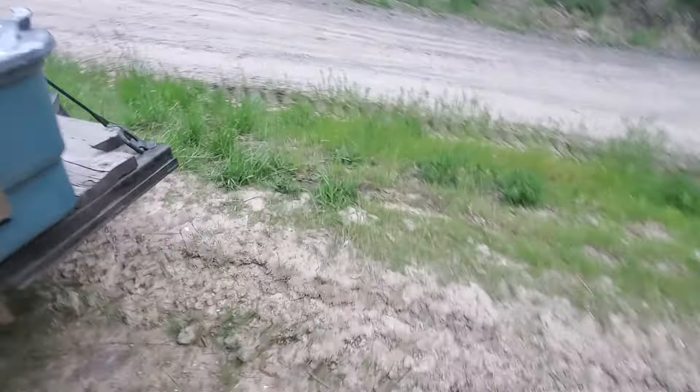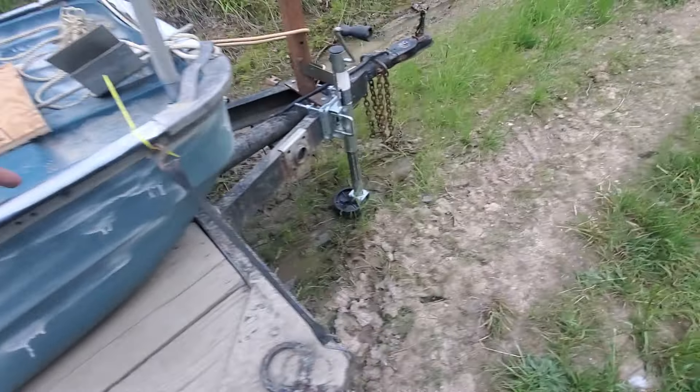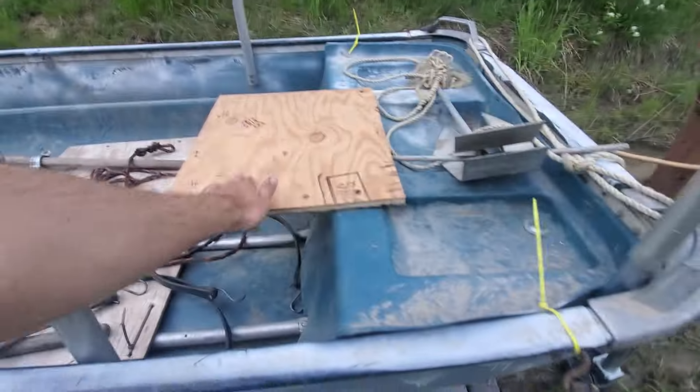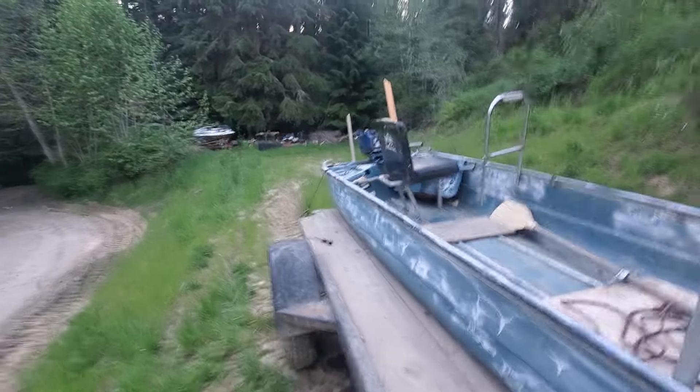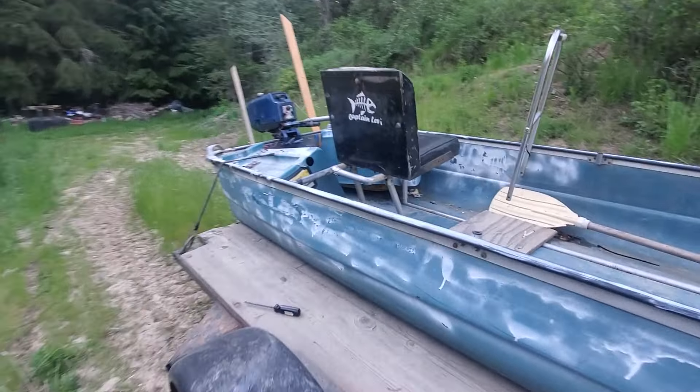Pretty soon I'm going to add hopefully a roof or something on here, a seat up front, as well as bow and stern lights, and then this little speed demon will be all set to hit the waters.